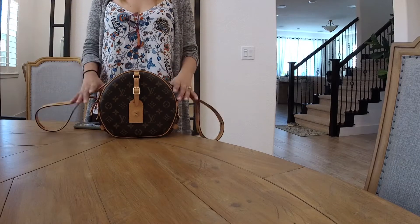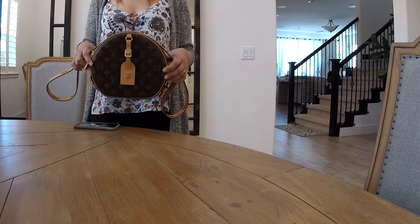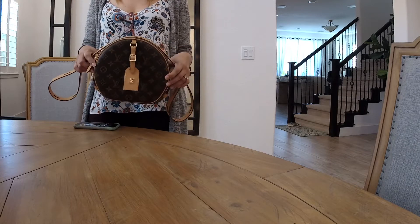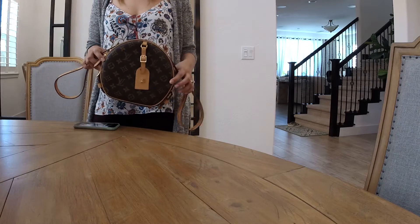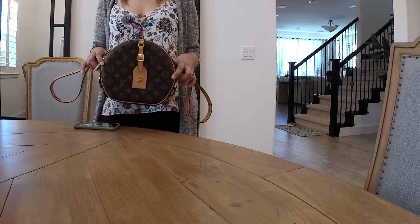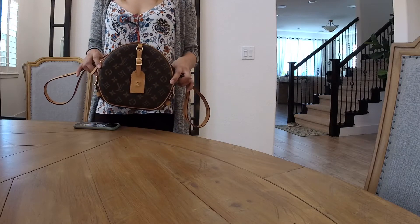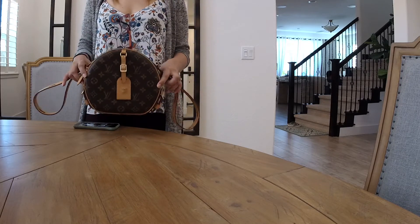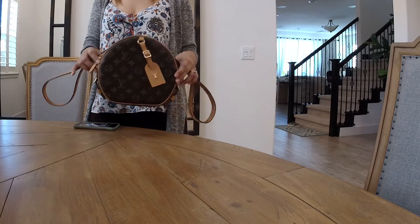Let me know what you think about this bag. It's really gorgeous, it's beautiful, and it's worth purchasing — it's one of my favorite bags. If you've checked my mini Palm Springs video, which is very cute and fashionable, and also the bum bag, this would be equally as good.